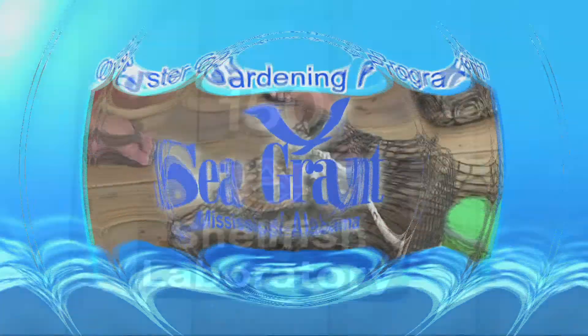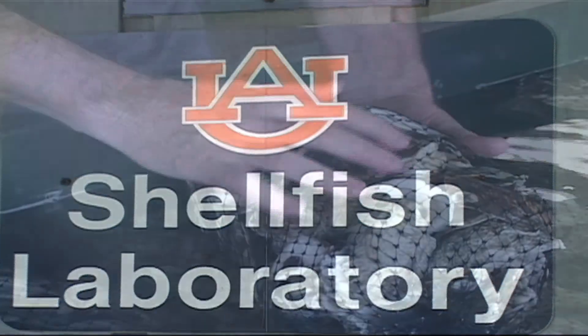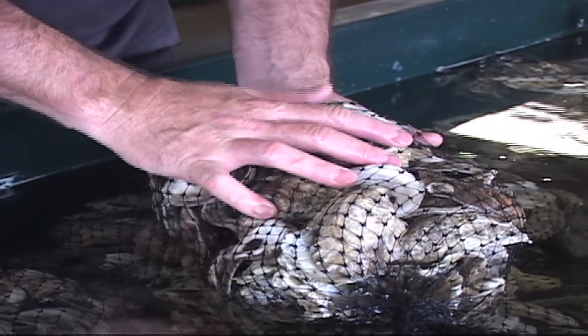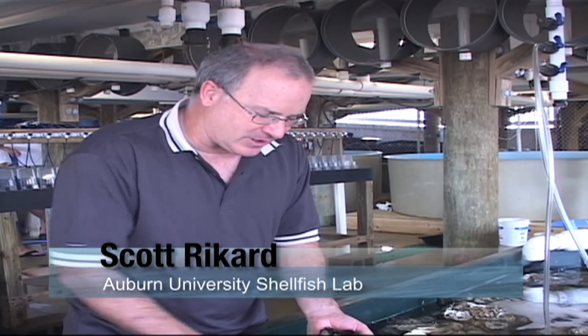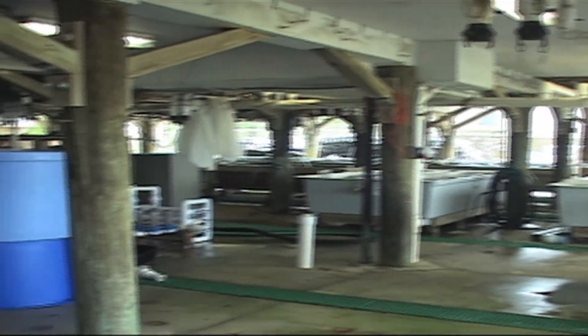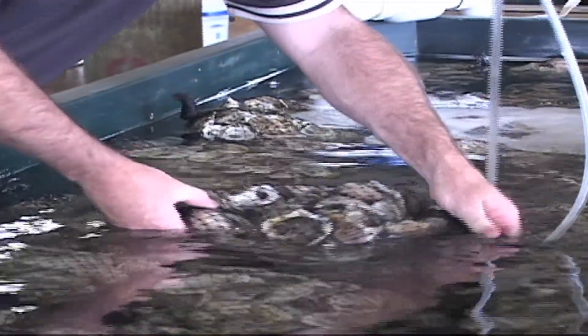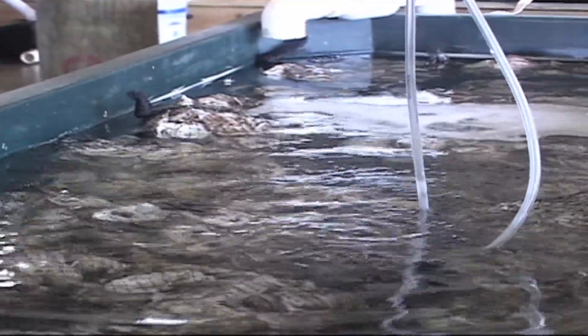These are oyster shell bags for a project called Oyster Gardening, where we give volunteers around the bay oysters to raise off their piers, docks, and seawalls. We'll fill this tank with oyster larvae and they'll set all over this shell — we'll get thousands of oysters out of one bag of shell. This is a method we use for any kind of restoration project and for our oyster gardening project.